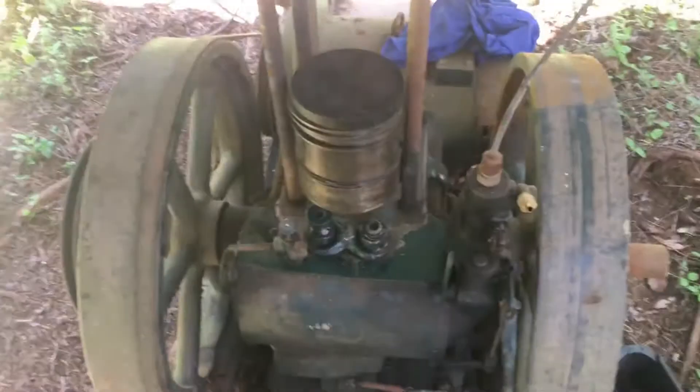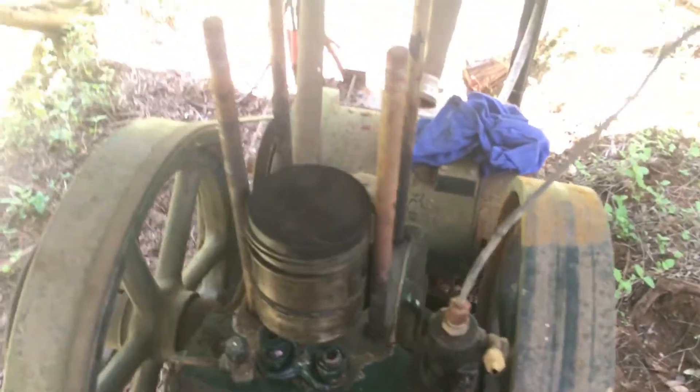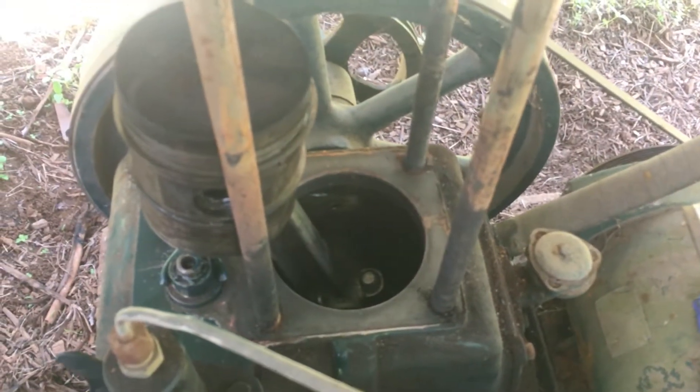Here's the Lister 6-1. I'm going to put a new cylinder on it, new studs, and we're going to clean up the base where the cylinder touches the crankcase.